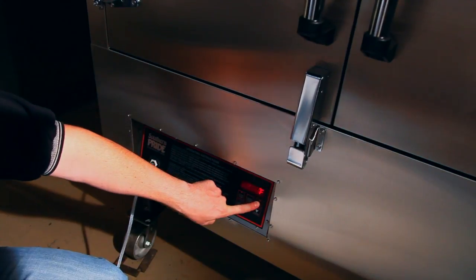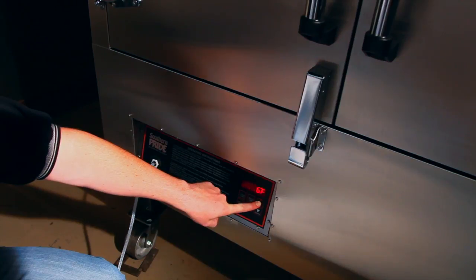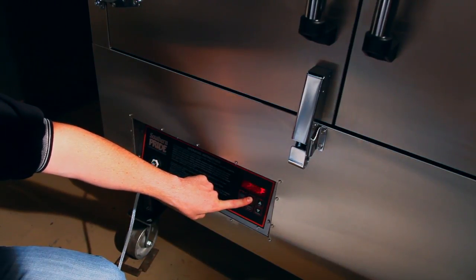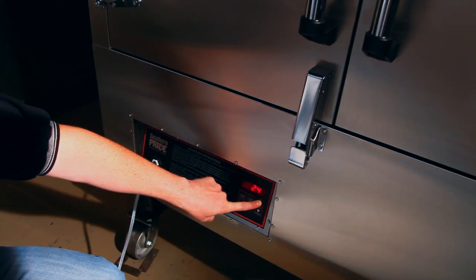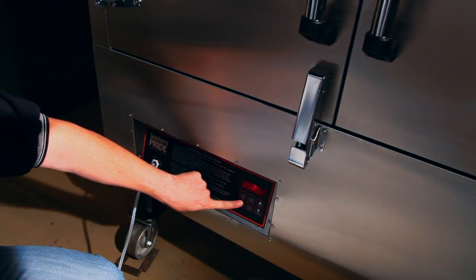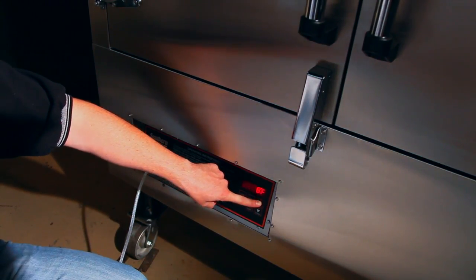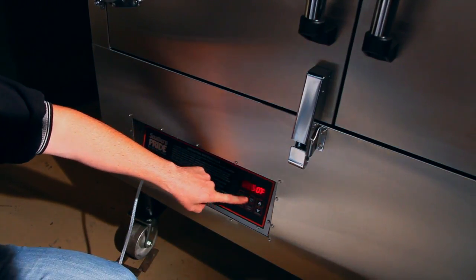Once the cabinet is loaded, it's time to set your digital roast and hold control. First, set your cook temperature — the control allows you to set a cook temperature between 150 and 325 degrees. Use the up or down arrow to change the temperature setting. You can also set the cook time so that the product doesn't overcook, and then set a hold temperature so that you don't have to remove the product from the smoker until you're ready. Once the cook time has completed, the temperature will drop to the hold temperature until you're ready to remove the product or serve it directly from the smoker.